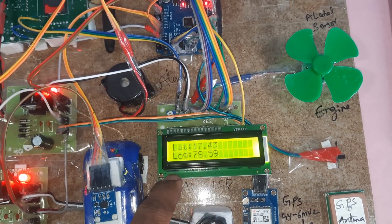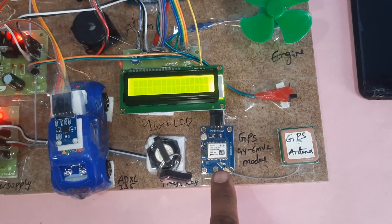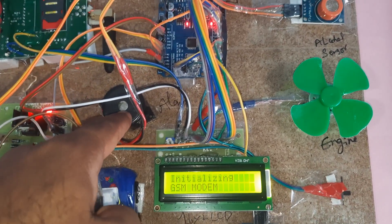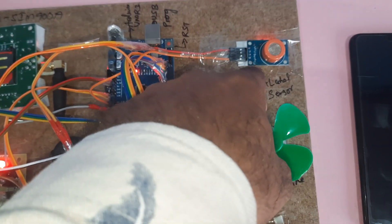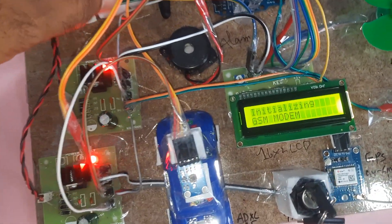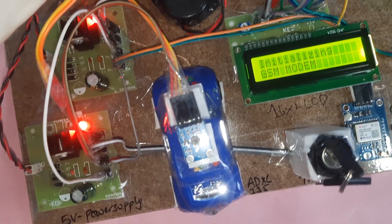The system includes: an LCD 16x2 character display, GPS module GY6M V2, one alarm, one engine module, MQ3 alcohol sensor, ADXL335 accelerometer sensor, and GSM SIM900A module.